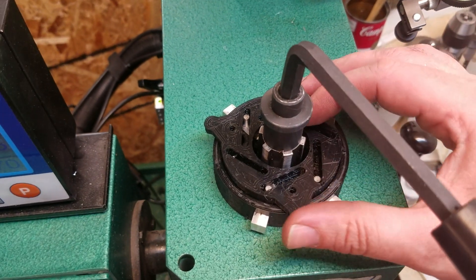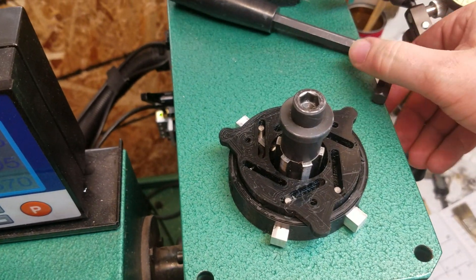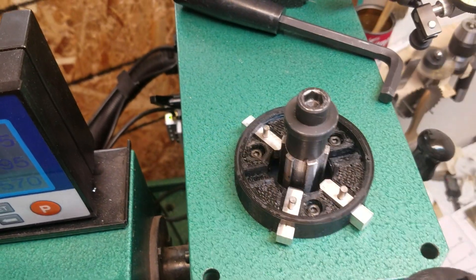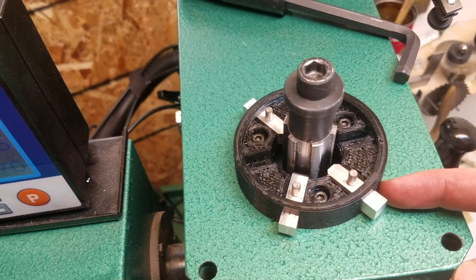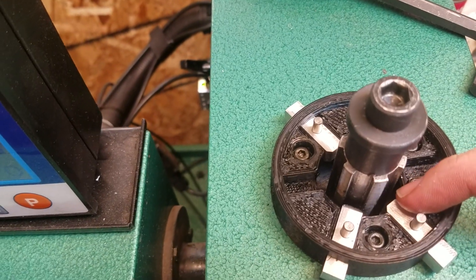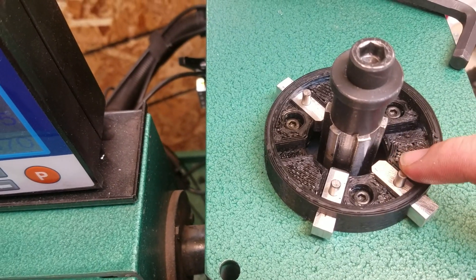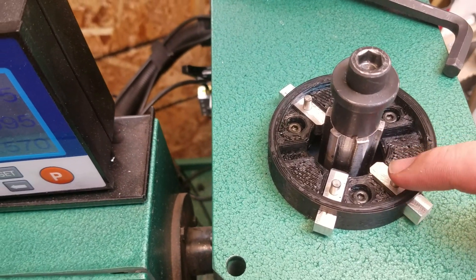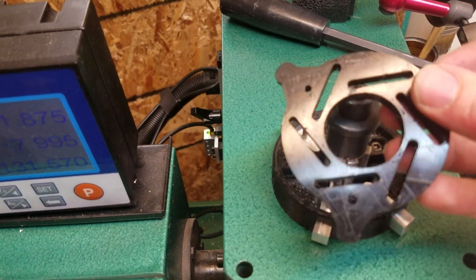I'll take this off so you can see how it's constructed. I have a couple of 8mm pins with a little chamfer to fit into the spline spindle, and then there's a 4mm ground pin that sits in here.